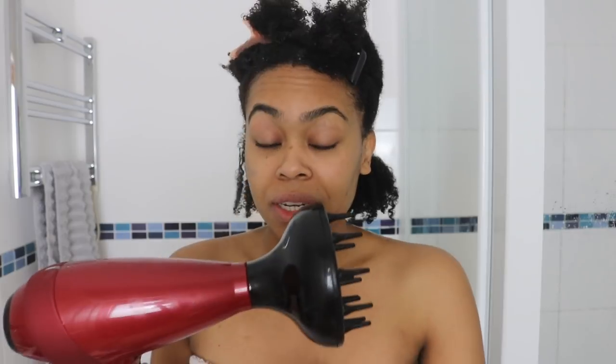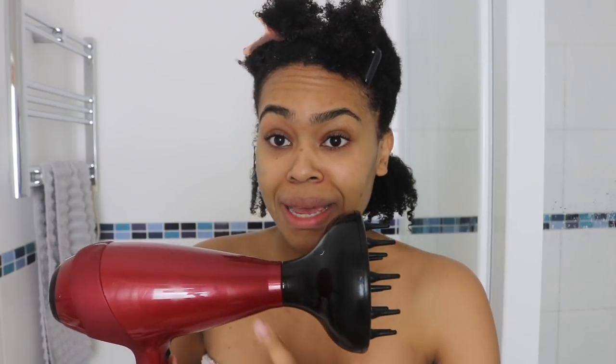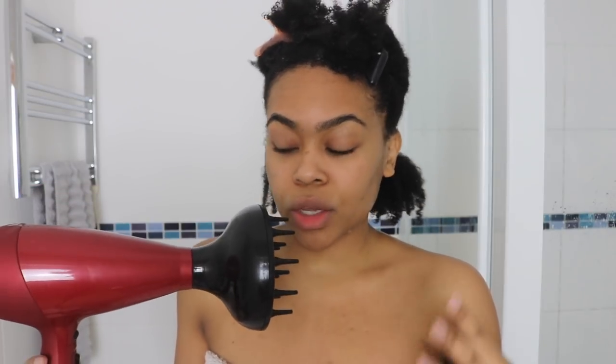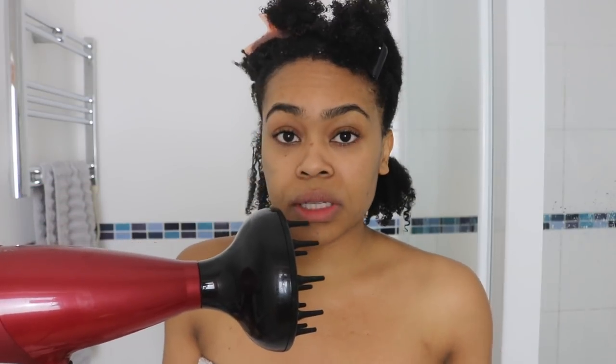Do you see how the layers have encouraged it to pull down and hang down? This is the only diffuser I have and funny enough it's broken - both the diffuser and the hairdryer - so I could do with a new one. But you really want to invest in a good hairdryer that's got different speeds and different heat settings. We're going to use it on low to medium heat, high speed. I really think it's the speed that makes a difference here, and you don't want to use high heat because we're not trying to straighten the hair as per the tension method.